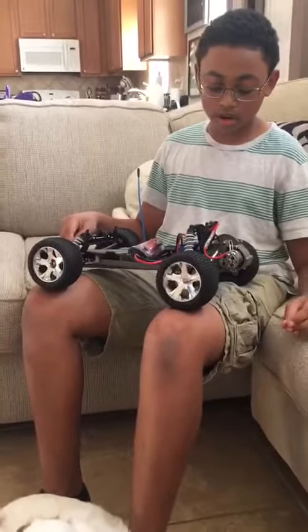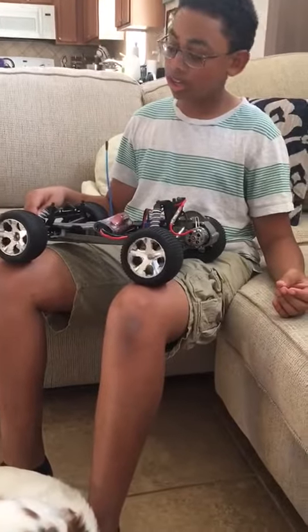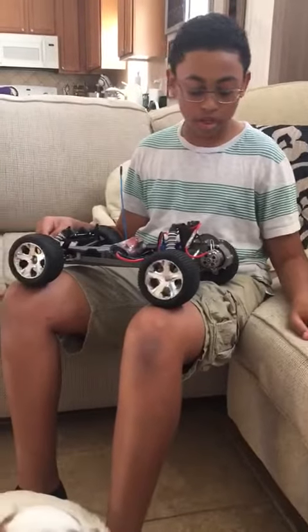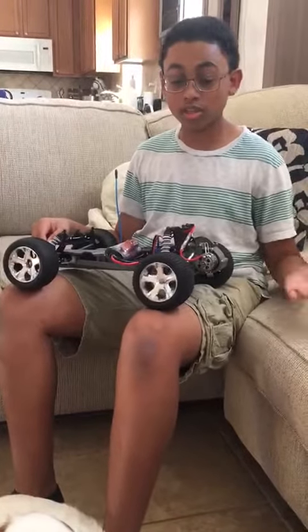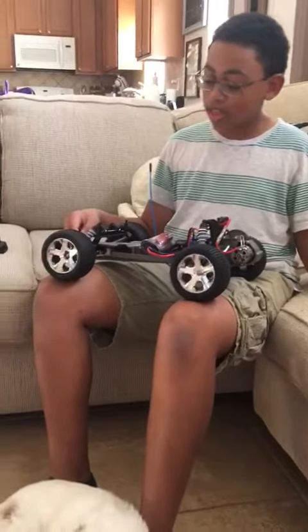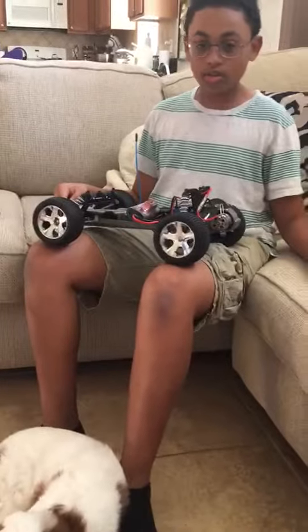The first thing I did was clean it out — I banged the shaft on the floor and a bunch of dirt and rocks came out, which was good because now there's less friction. Then after a bit of toying around, I realized that one of the brushes was broken.